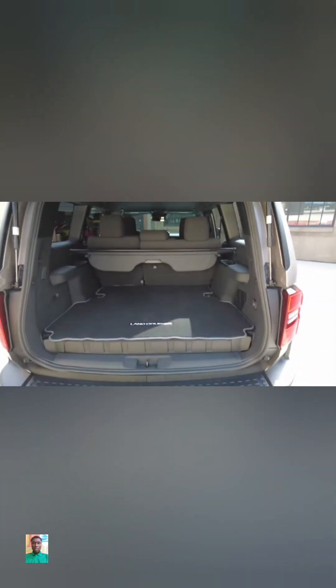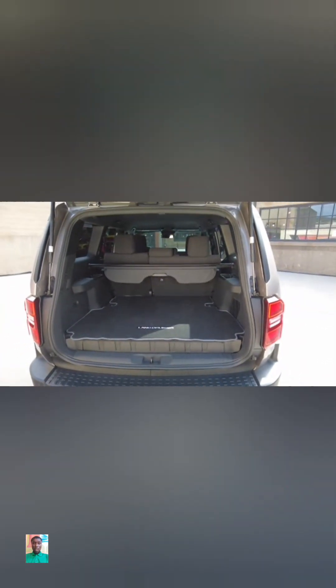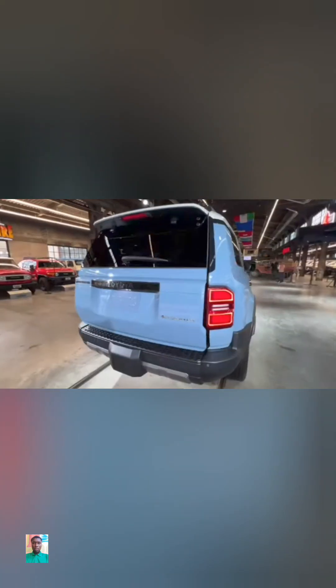Out back, the Land Cruiser has a decent amount of cargo space. We don't have cargo numbers just yet, but there is an available power liftgate. Oh, and look, there's a button to open up the rear glass — we always like that.